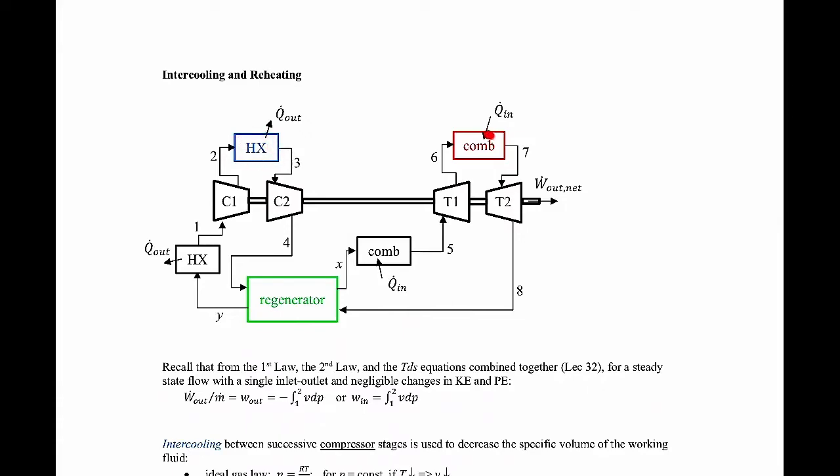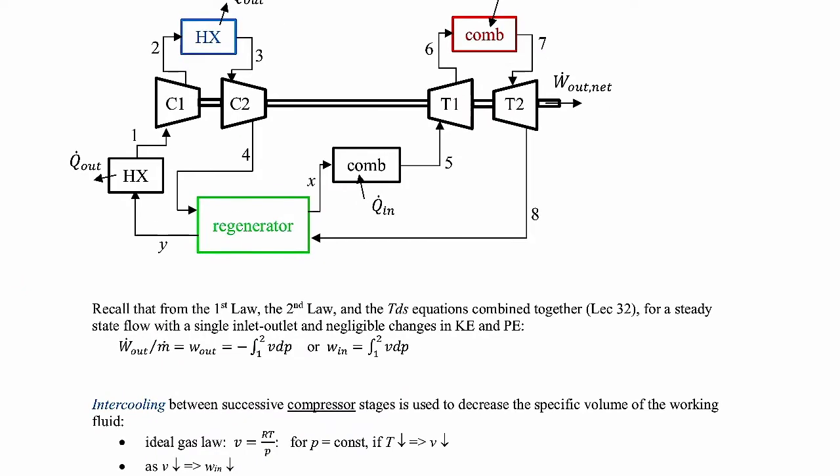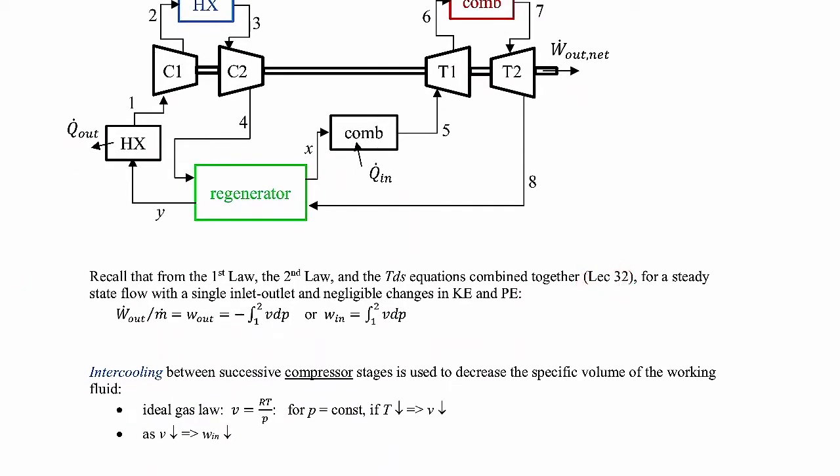You might ask why we do intercooling or reheating — what does it give us? To understand that, we need to go back to an expression derived in lecture 32 where we combined the first law, second law, and the TdS equations, assuming steady state flow with single inlet and outlet and negligible changes in kinetic and potential energy. The specific work — which is power divided by mass flow rate — equals negative the integral of specific volume times the change in pressure, integrated from state one to state two. For the compressor, the specific work in equals the integral of specific volume times pressure from inlet to outlet. This is a key expression.